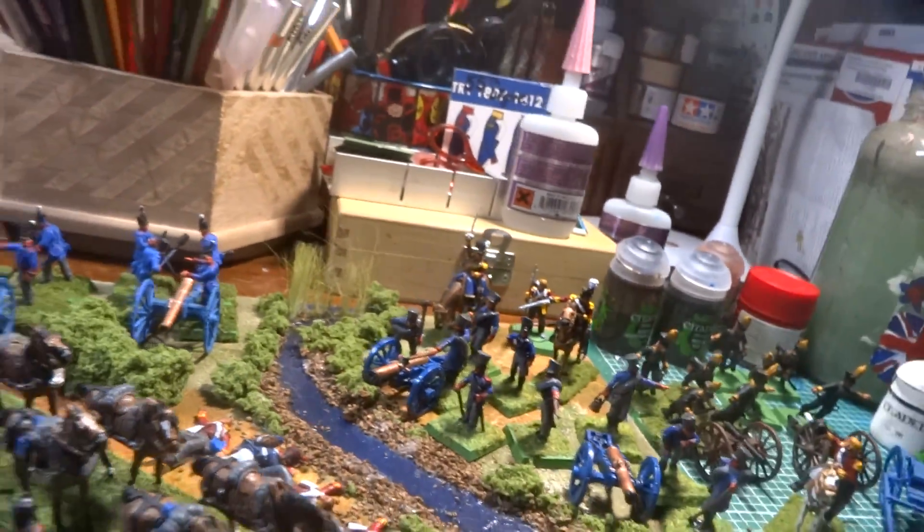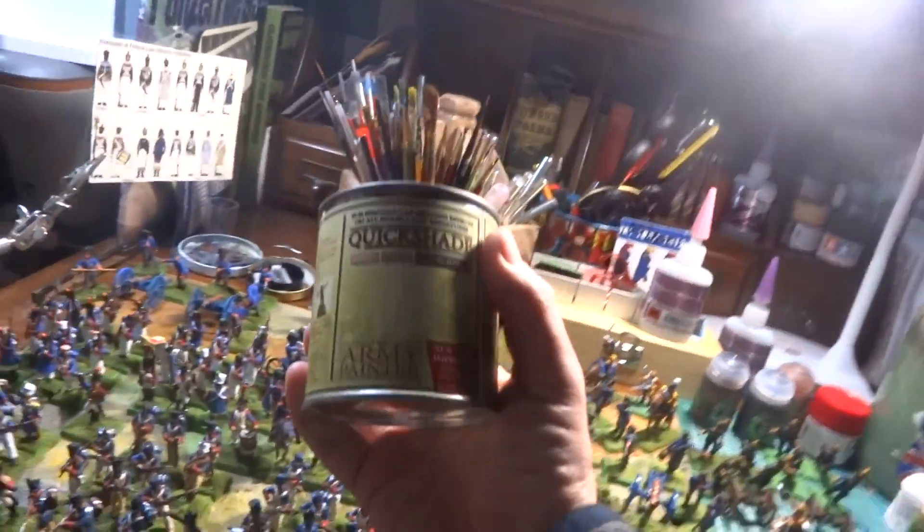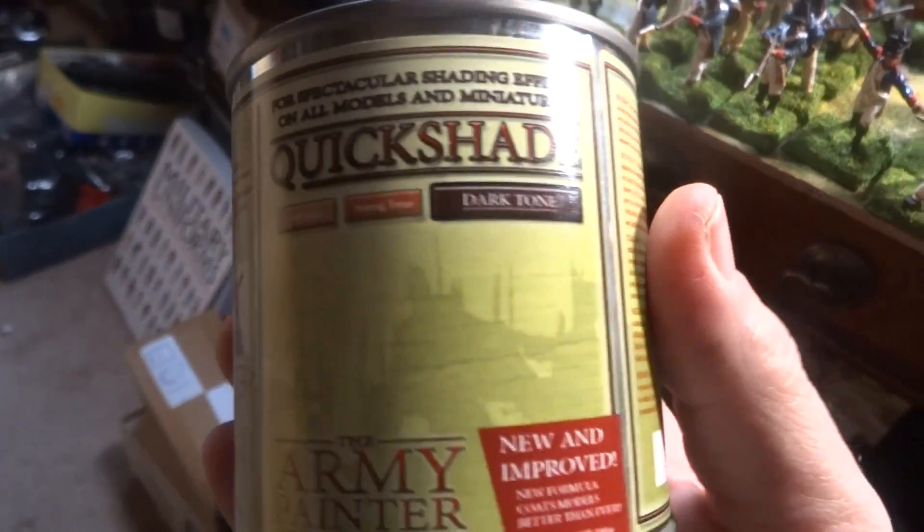I just picked up this Quick Shade stuff and I'm going to see what this is all about.